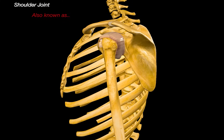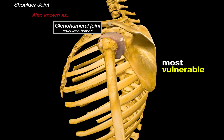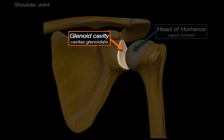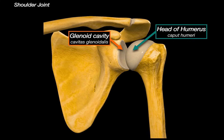The shoulder joint, also known as the glenohumeral joint, is the most mobile joint in the human body and arguably also the most vulnerable. Let's strip away all the soft tissue and build it up layer by layer. The bones we can see here are the humerus, scapula, and clavicle. The shoulder joint is an articulation between the glenoid cavity of the scapula and the head of the humerus. The glenoid cavity is shallow, while the rounded head of the humerus is like a ball facing it. The humeral head is much larger than the glenoid cavity — great for range of motion, but not so great for stability.